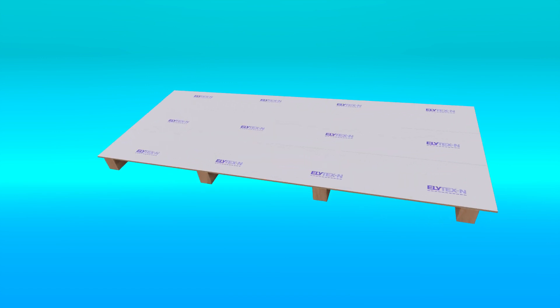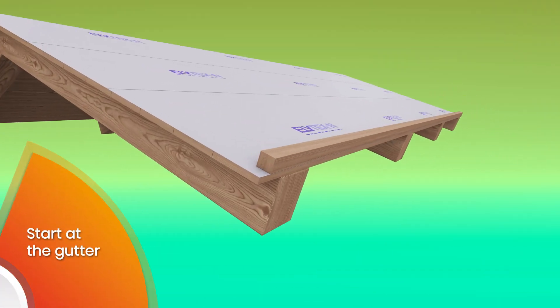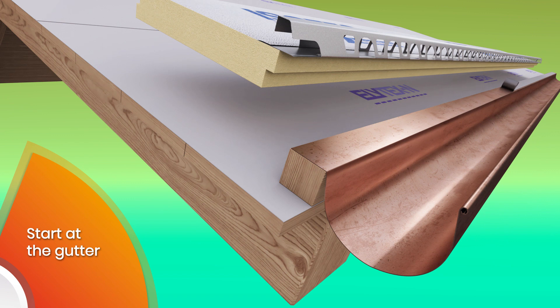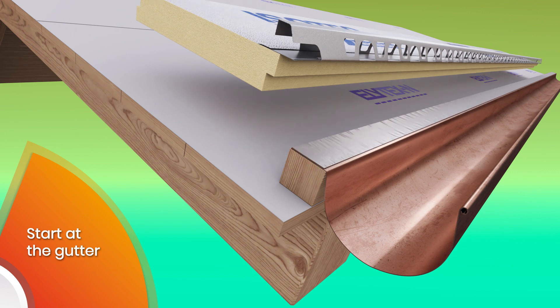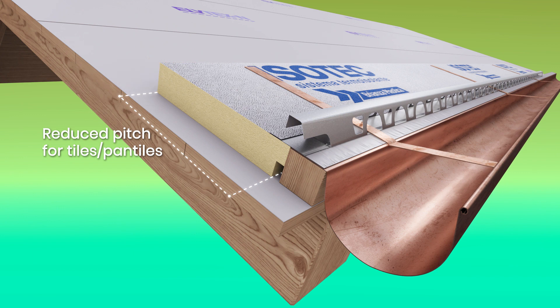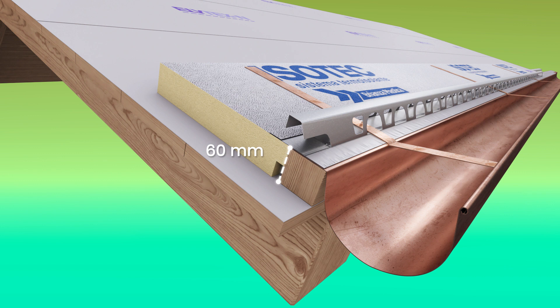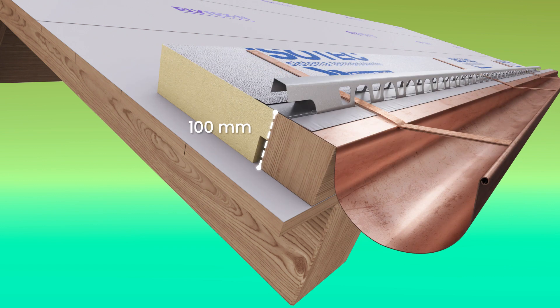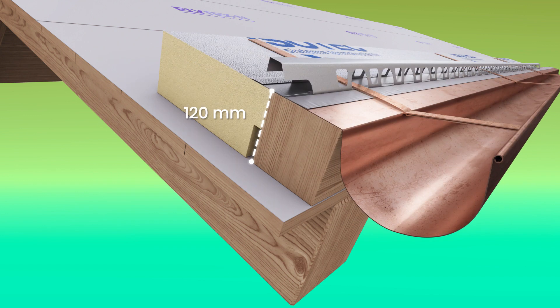Fix a wooden batten with a height equal to the thickness of the panel along the gutter line. The batten also acts as the first blocking point of the gutter canal. Place an insulating layer of butyl tape between the batten and gutter. In case of covering in tiles or pan tiles, trim the panel on the longitudinal side. The starting piece will be the same height as the thickness of the ESOTech panel.